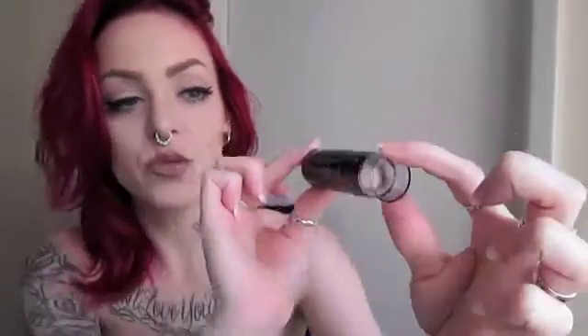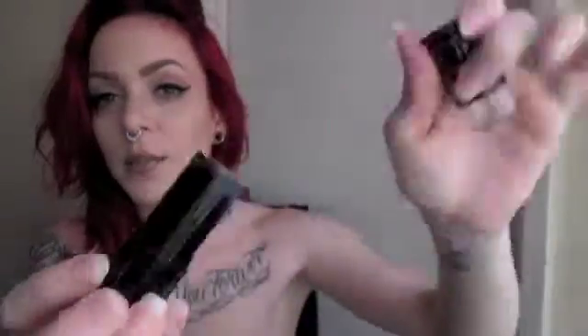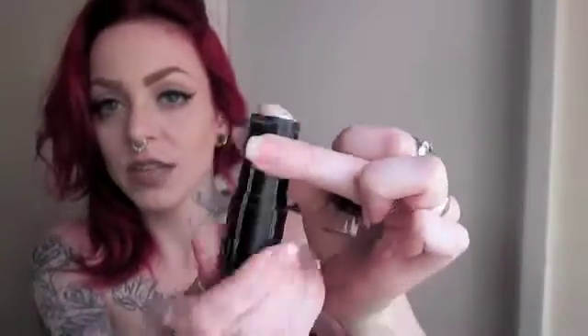The one I use is shade 110, which is like ivory or porcelain, but this is what it looks like. I've used it — I wanted to go ahead and try it out and make sure it works with all my brushes and all my sponges, and it definitely just works the way it works.